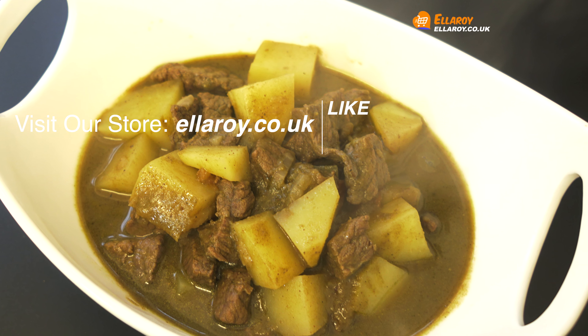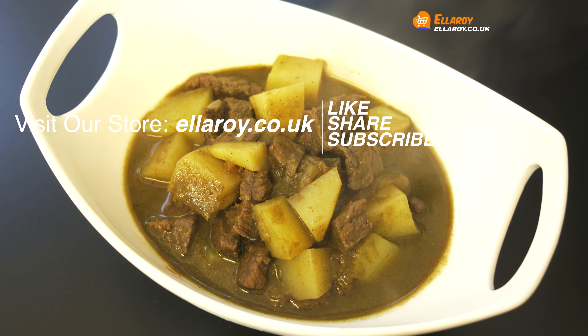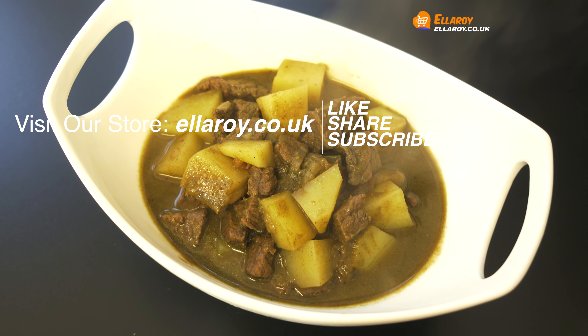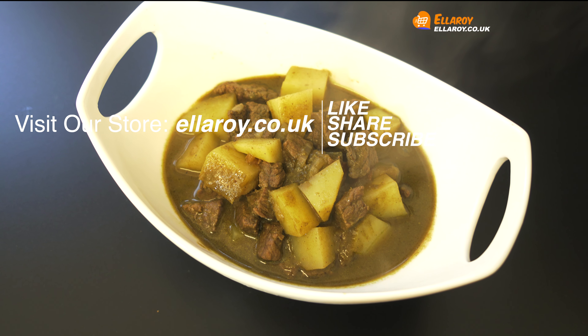Thanks for watching. Do subscribe and don't forget to click on the bell icon as a new video is published every day. Also visit our store at elleroy.co.uk — all the information is in the description below. See you in the next video.